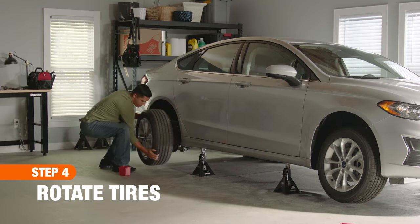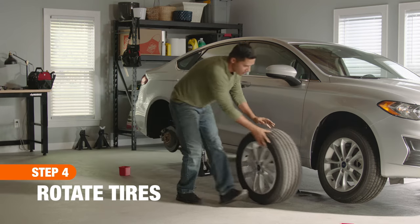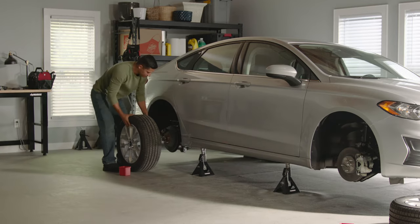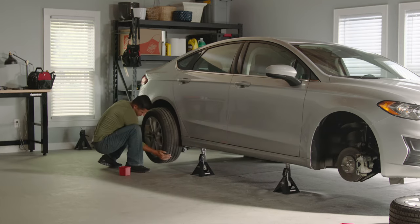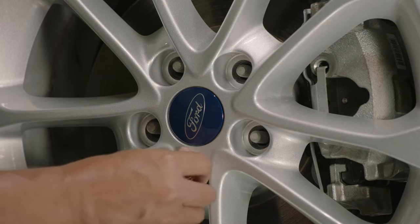Starting on one side of the vehicle, remove both the front and rear tires, then swap them so that the tire on the rear is now on the front and vice versa. Push tires into place so that they fit securely over the wheel bolts, then finger-tighten the lug nuts.